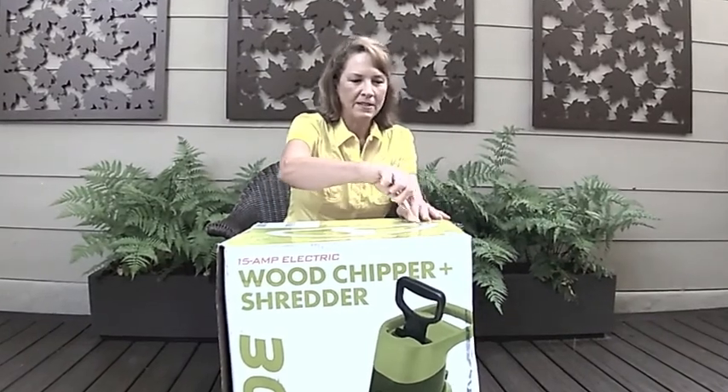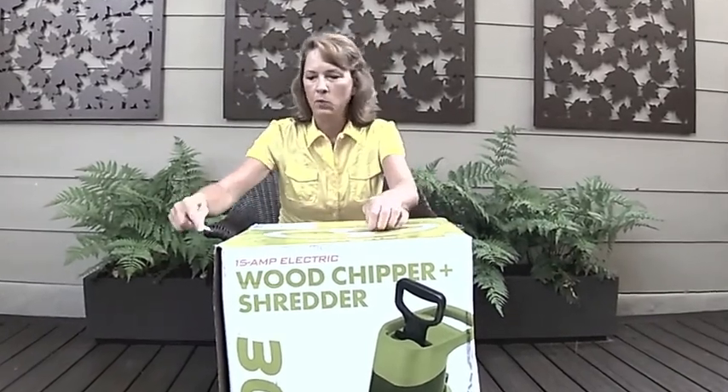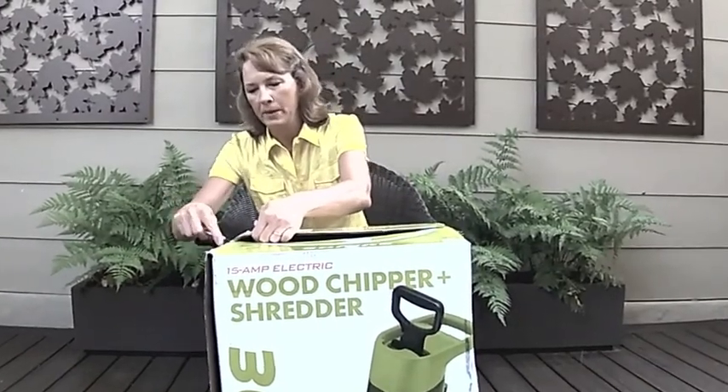We got this wood chipper because we need wood chips for our compost bin. Be sure to check out our other videos about the compost bin.